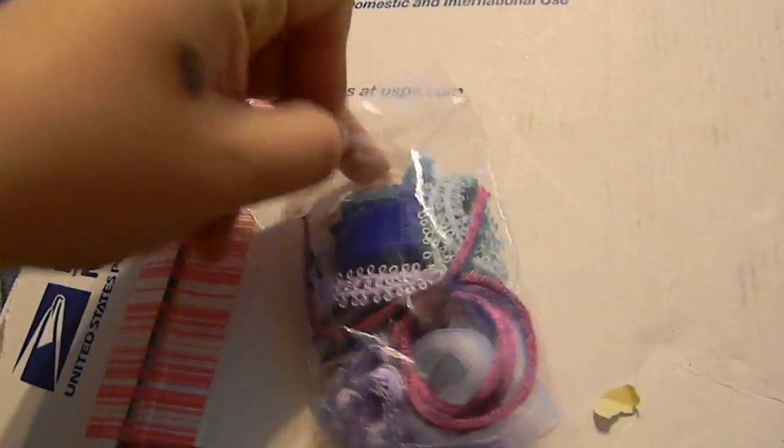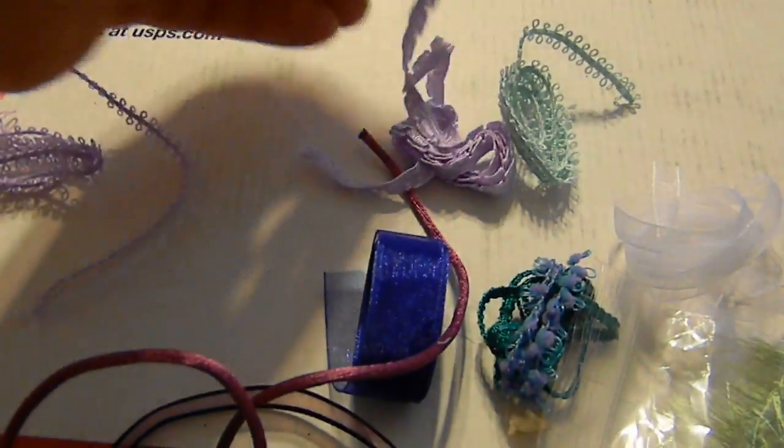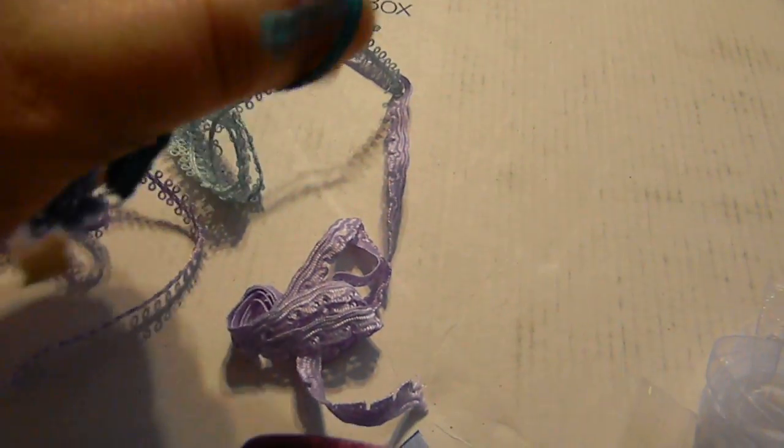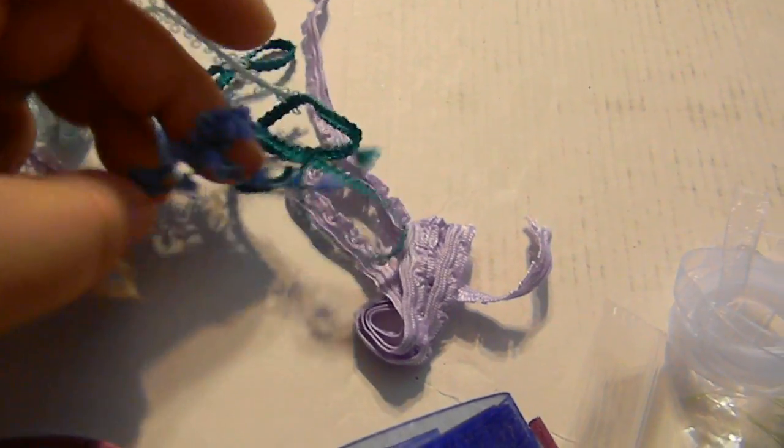Hey, don't squash my flowers, mister. Sorry, that was my computer. Look at all these trimmings and rickrack. Look at this - so pretty, that piece of fabric. And this one I'm gonna have to open because it has more little laces inside.